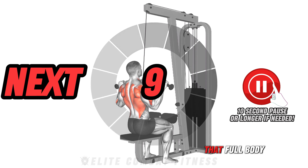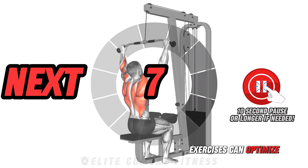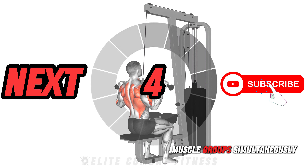It is widely acknowledged that full-body exercises can optimize muscle growth by stimulating multiple muscle groups simultaneously.